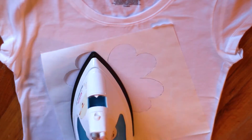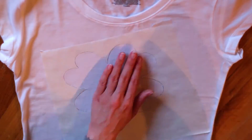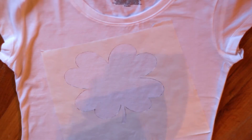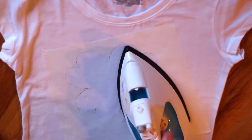Then take an iron on medium to high heat and carefully go over the entire pattern, making sure that all the points and all the edges are secured to the fabric. This is really important because this is how you'll get really clean, nice edges.